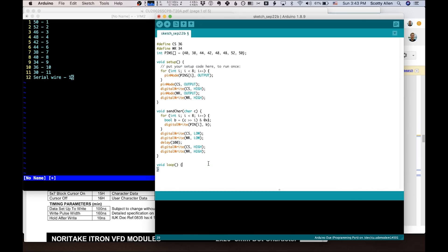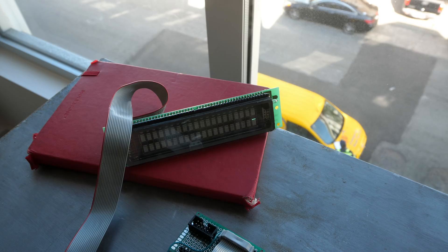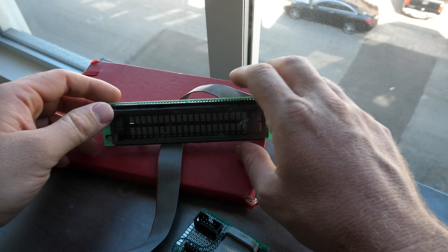Lastly, let's have it spit out some A's — send character capital A — then delay 500 milliseconds. Okay, here we go. Huh. Well, that doesn't really show anything. I was hoping it was just going to work. Let's do some debugging and make sure we're sending the right stuff. It's not doing anything.